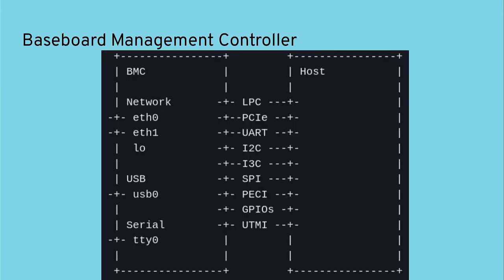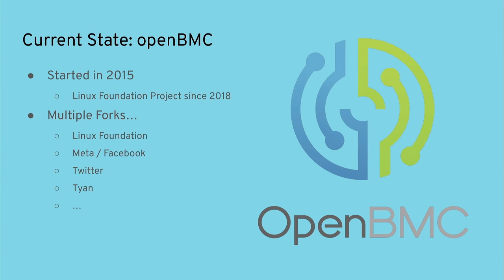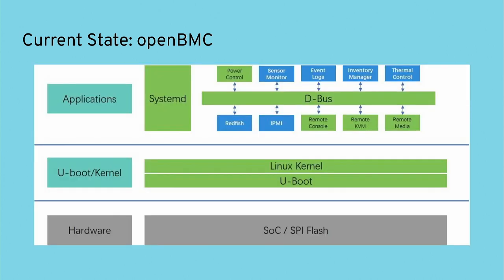It's really the most privileged system in your server. From an open source standpoint, besides proprietary solutions from AMI, Insyde, and Phoenix, we have a pretty solid solution: OpenBMC. It was started in 2015 by Facebook at a hackathon, and in 2018 it became part of the Linux Foundation. However, there are multiple forks — Facebook did their own fork in 2018, Twitter had their own fork, Tyan had their own fork — though the Linux Foundation upstream project is still very active and well-maintained.